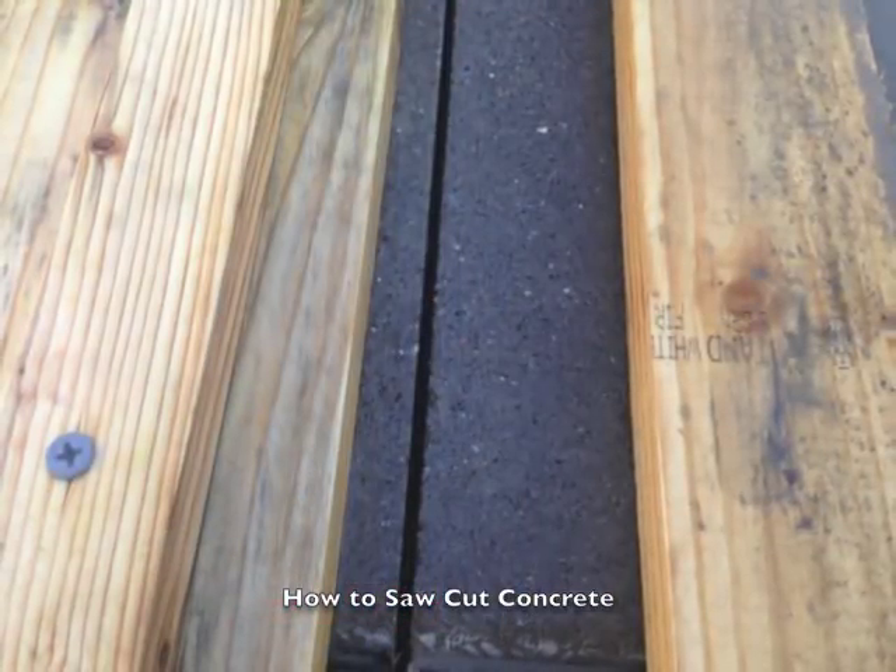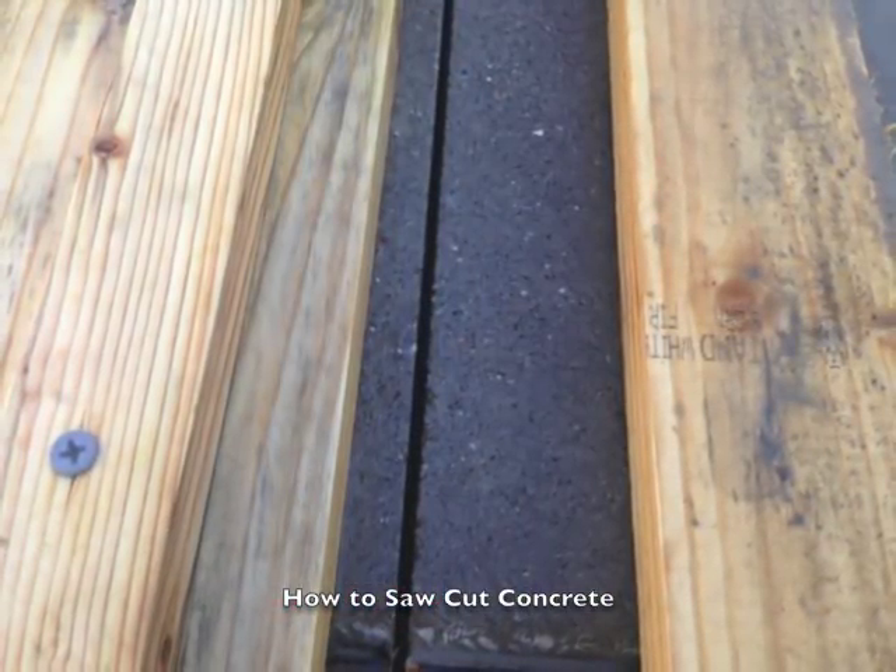And that is essentially the method for creating a saw cut joint.